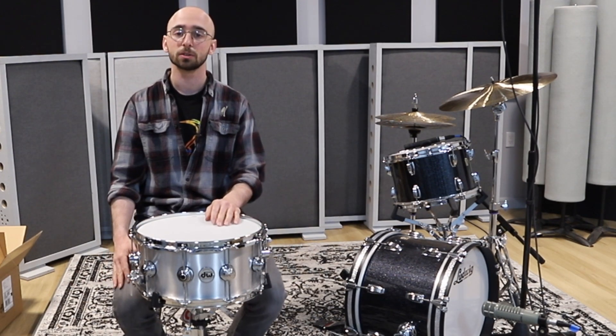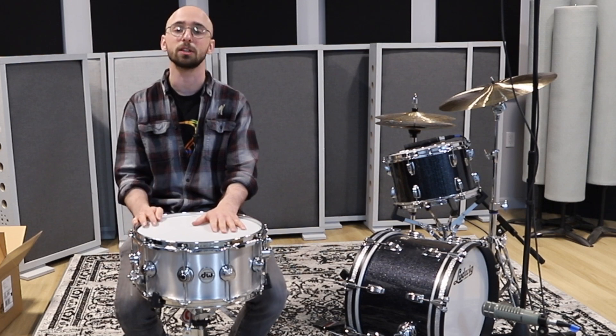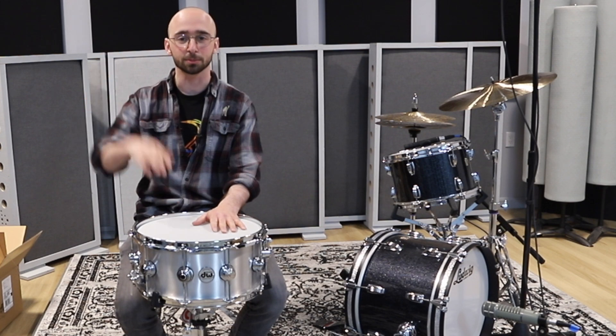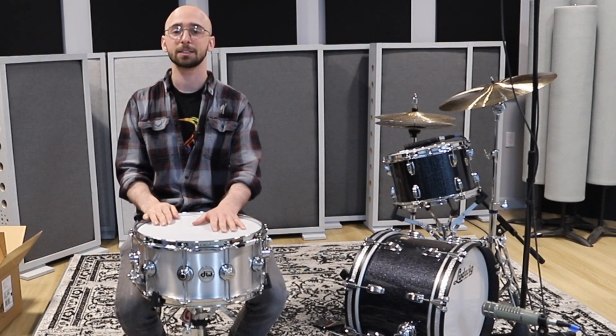If you're interested in purchasing this drum, please contact my friends at Boston Drum Center or visit them on their website — it's in the description below. Thank you so much for watching. Have a good one. Bye.